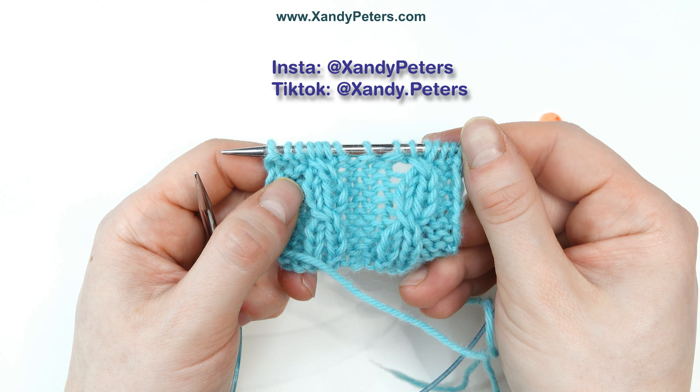I've got my swatch set up here and I've started working up to the cable. I'm going to show you the first one with two cable needles — I'm going to be using locking stitch markers instead of traditional cable needles because they're lighter, smaller, and easier to manage. Then I'll show you the second one without them.